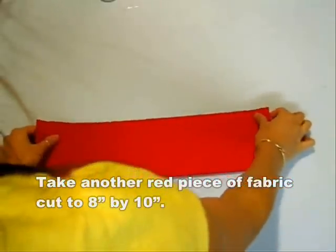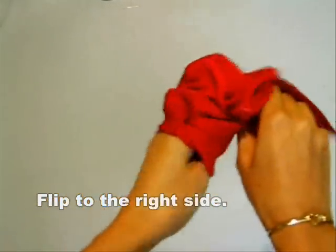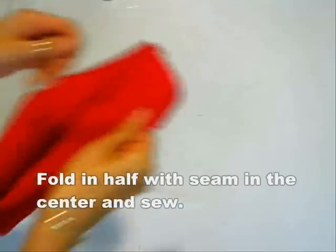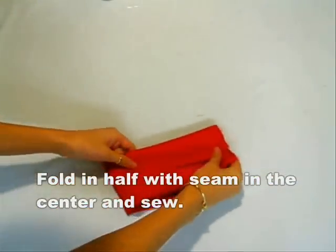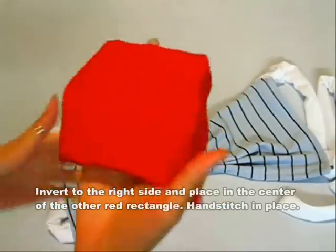Now cut out another piece of fabric about eight by ten inches. Fold that in half and sew. Flip that inside out with the seam in the center. Fold in half again and sew. Flip it inside out again and place it into the little square before.